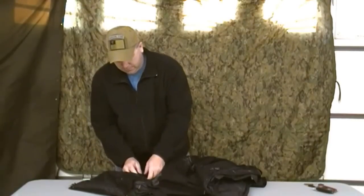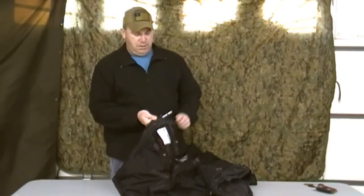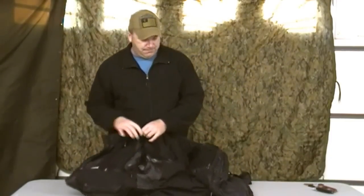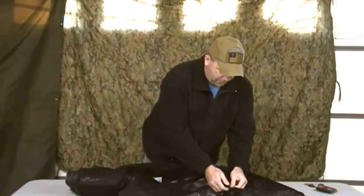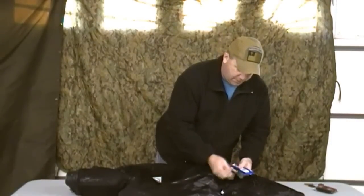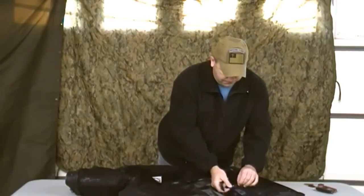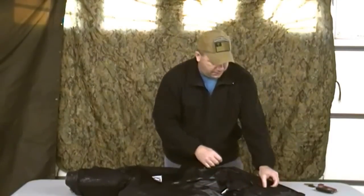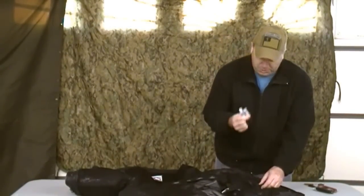I have some cordage in that pocket and a diamond knife sharpener in this pocket. In this side pocket I have some handy wipes and hand sanitizer, which works good to wash your hands and also as a fire starter. In this little pocket I've got chapstick and a small BIC lighter. Fire is very important — I carry multiple ways to make fire.